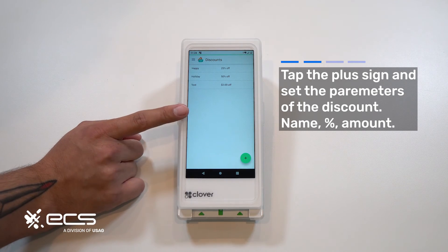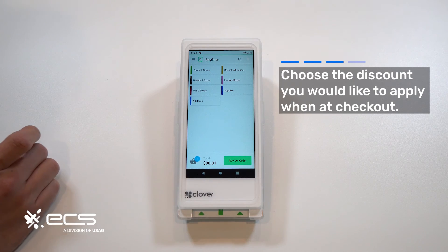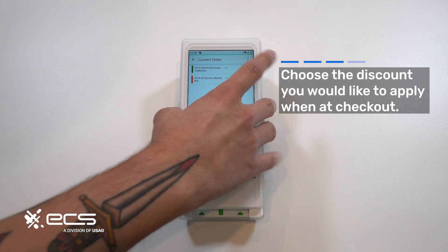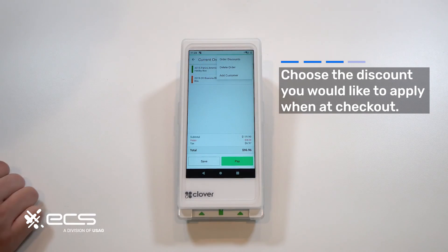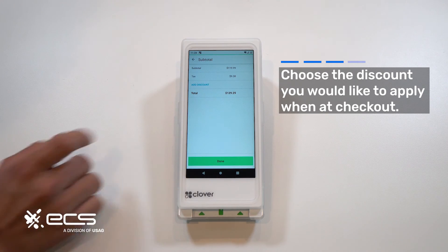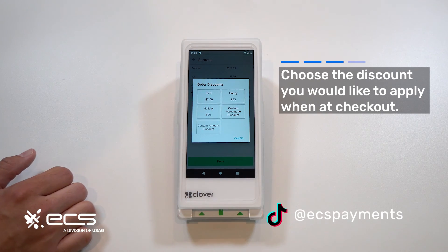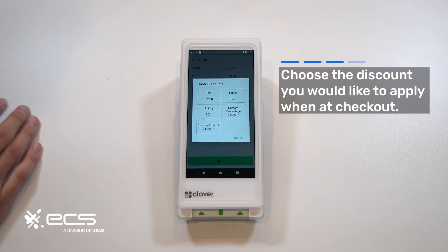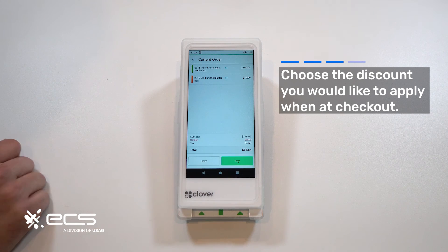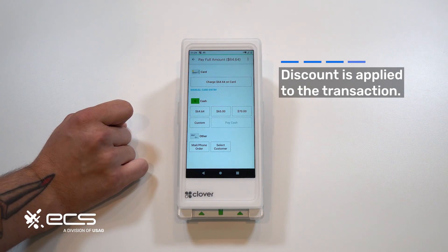Now when you're running sales through your register, you can add items to your cart. If you already had a discount enabled but want to switch it — say you want the holiday sale instead of the happy sale — go to the three dots in the top right corner, hit discounts, remove the current discount, and add the correct one. You also have an option to do a custom percentage or a custom dollar amount directly from this menu without going back into discounts to create one. Select holiday, and you'll immediately see it show up. Hit done and it'll display at the bottom. You can now charge the card or select cash — and that's pretty much it.